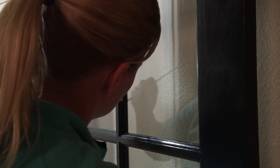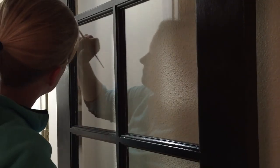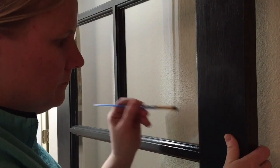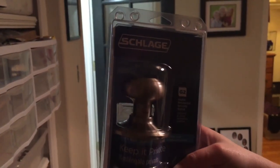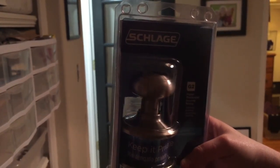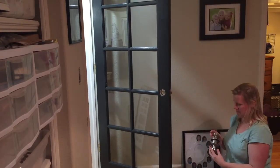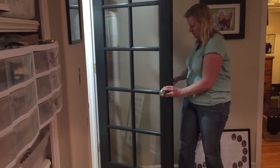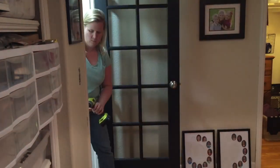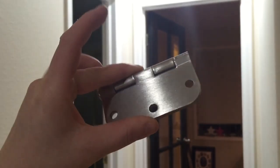Check it out — a new doorknob! Replacing doorknobs and hinges is the fastest and easiest way to spruce up and modernize your home. Check out these new brushed nickel hinges — these old ones have definitely seen better days.